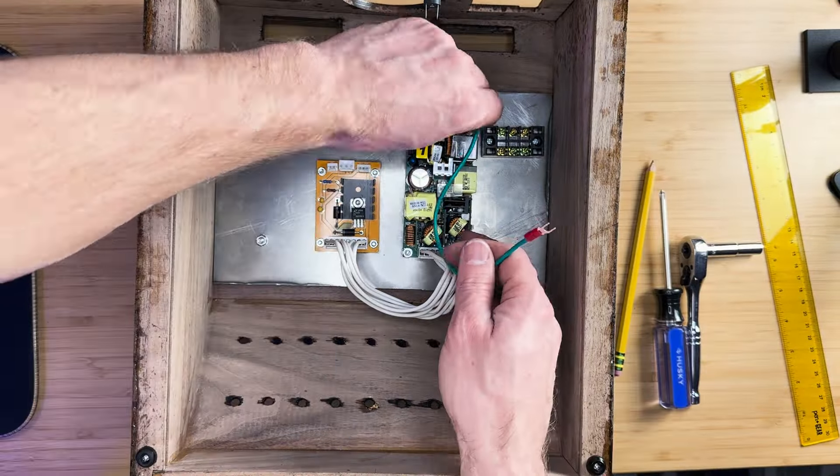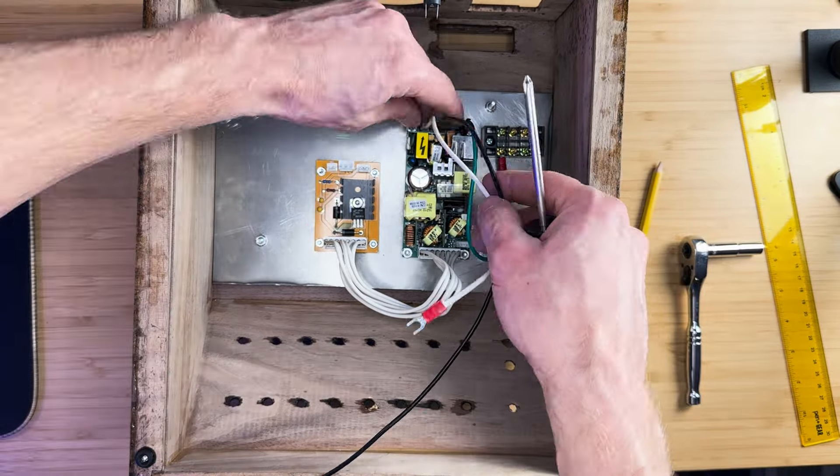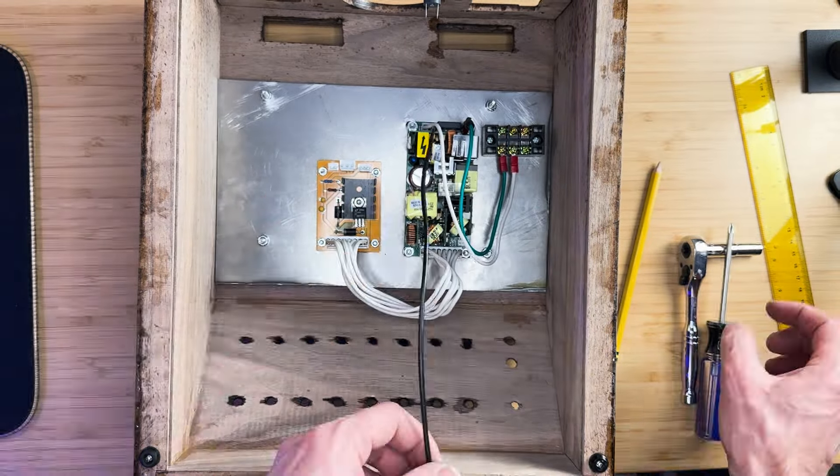The power supply wires will run to the terminal block. The black load wire will run to the switch connector and then from there to the terminal block.